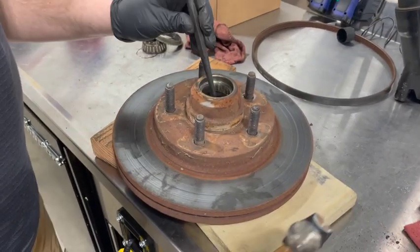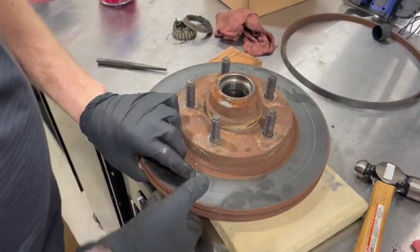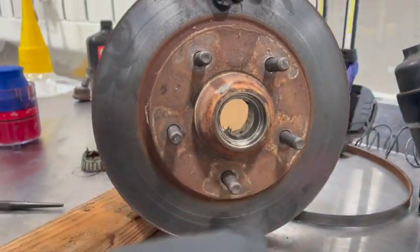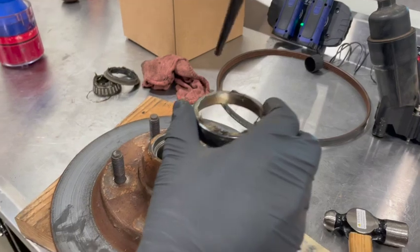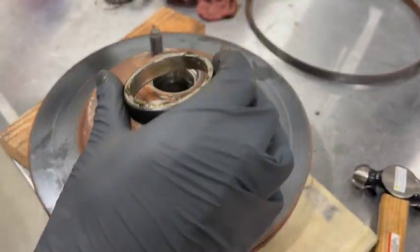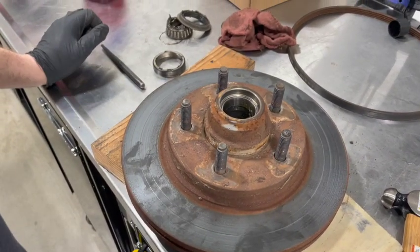We're going to prop it up on a couple blocks of wood so this thing will come out all the way. Now that we have the race out, we drive out the race for this side as well — both of them out. All we're doing is catching that bearing on the backside of that race with a flat punch. Drive the other one out and then we're going to take all this stuff with the bearings over to the parts washer to get it cleaned up.